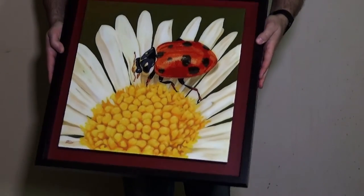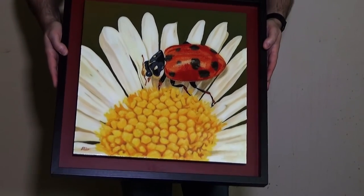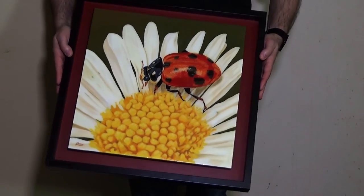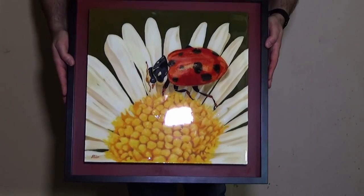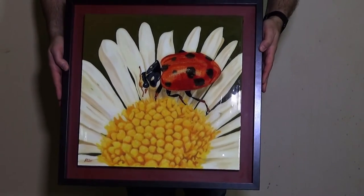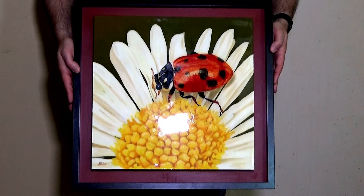I think this is just about it. I'm going to leave the painting there overnight to be totally cured. Here's the result — once it's put in its frame it's got a seriously deep shine to it. Thank you for watching and I hope it's been of some use.